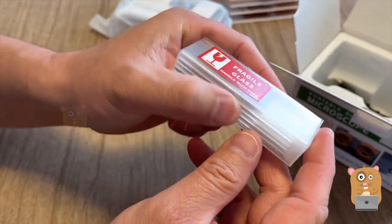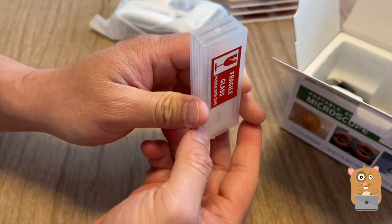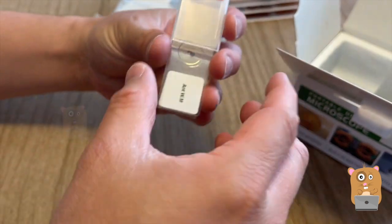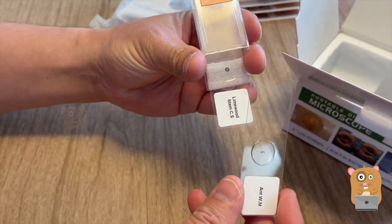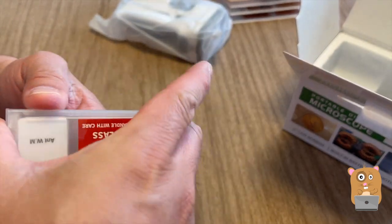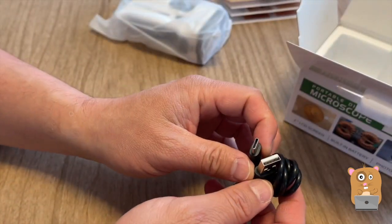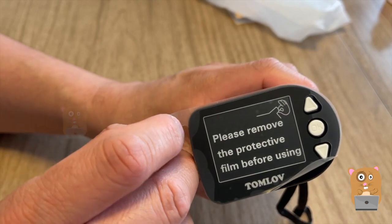So we got some glass slides — an ant and limestone. They're just two slides. For the power cable, it's a USB Type-C. Please remove the protective film before using.